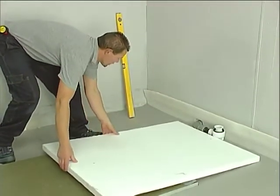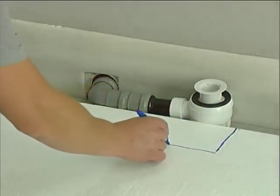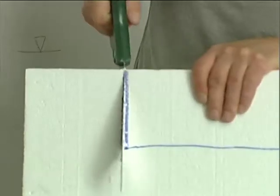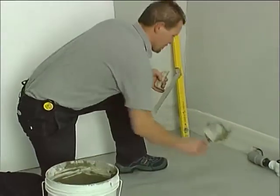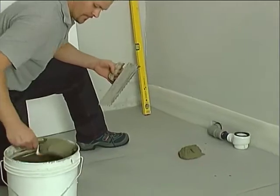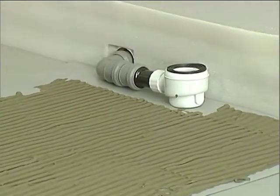Starting with this position, trace the drainage route onto the spacer. Cut out the drawn area. Apply the adhesive to the floor surface, leaving an area free of adhesive so that the drainage pipe is not limited.